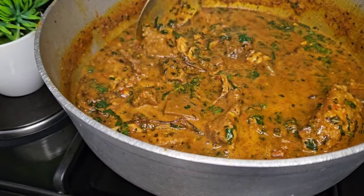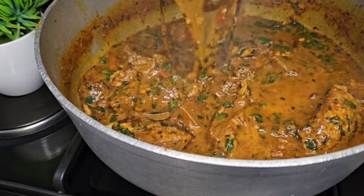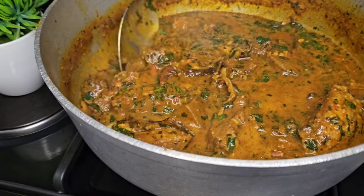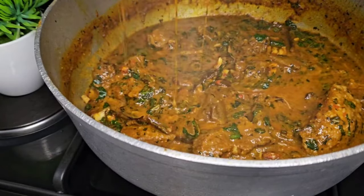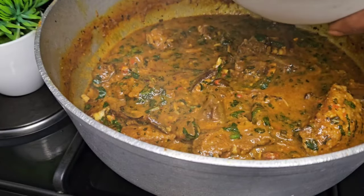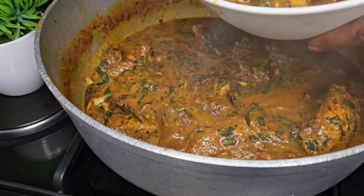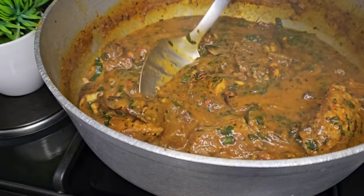Hello Food Lovers! Welcome back to my kitchen. As we step into this new year, I want to wish you all a Happy New Year. Today, we will be diving into the world of flavors and colors with this Nigerian Obono soup, also known as drum soup.